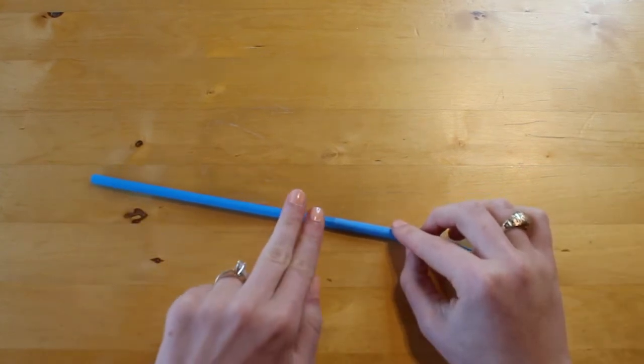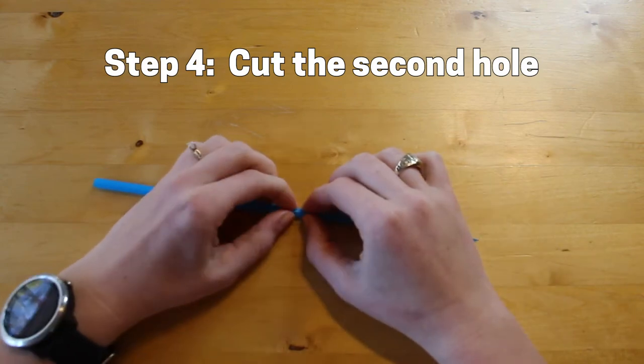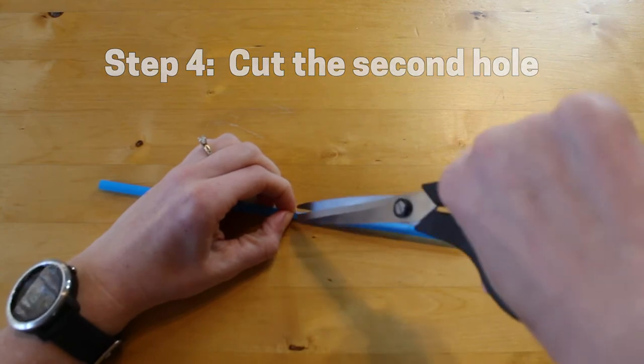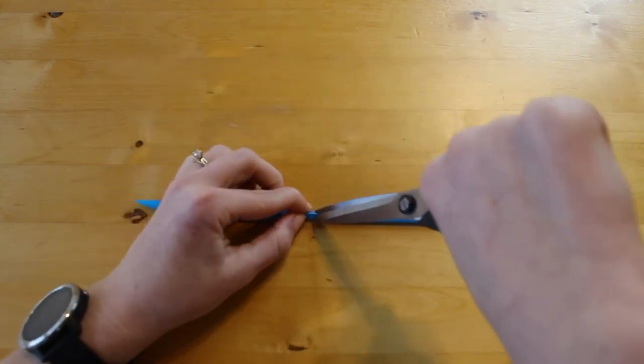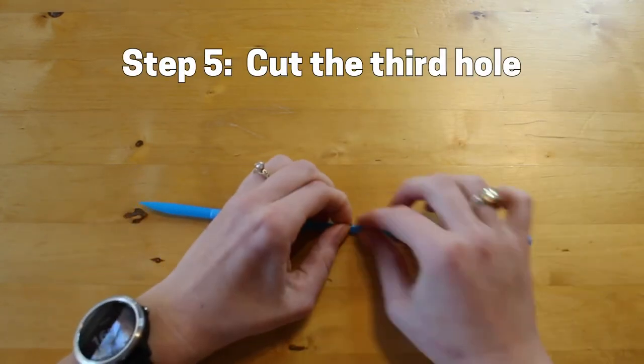About one and a half finger widths down the straw, cut out another tiny hole in line with your first hole on the solid side. Again, you can make this easier by pinching the sides of the straw to create a fold to cut into. Repeat this process until you have three holes.